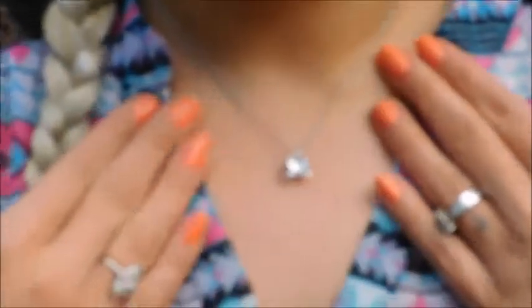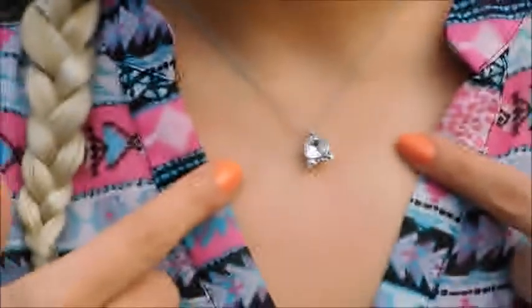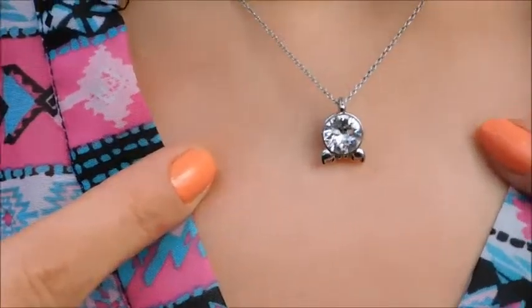It's Tori and today I wanted to do a review on my Zodiac necklace. I did receive this a couple of weeks ago. I received the scorpion — if you can see, it has like two little claws at the bottom. It is like a little diamond stone.